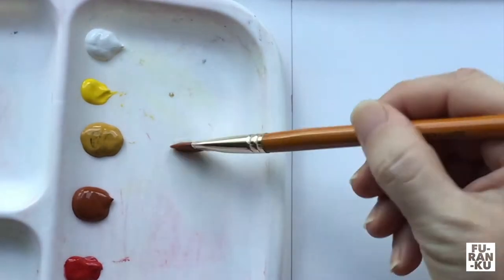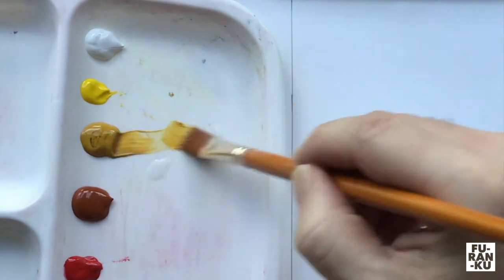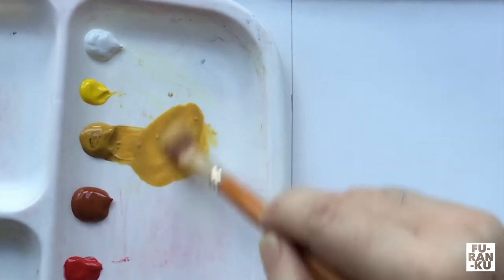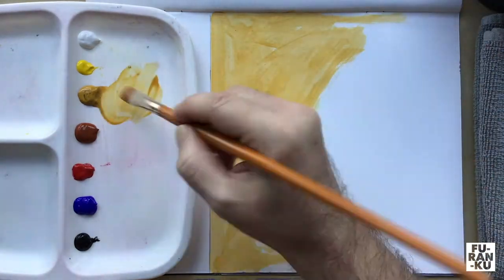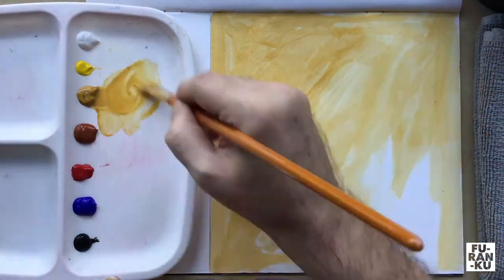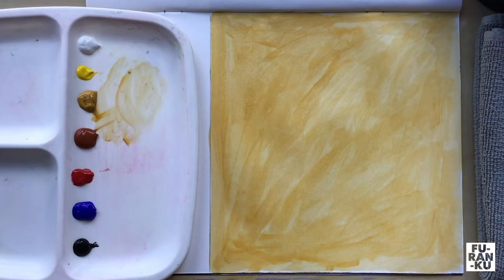The first thing we are going to do is tone our paper. Place some water on your palette and add the yellow ochre. Cover your entire paper — this does not have to be done neatly. Let it dry or use a blow dryer.